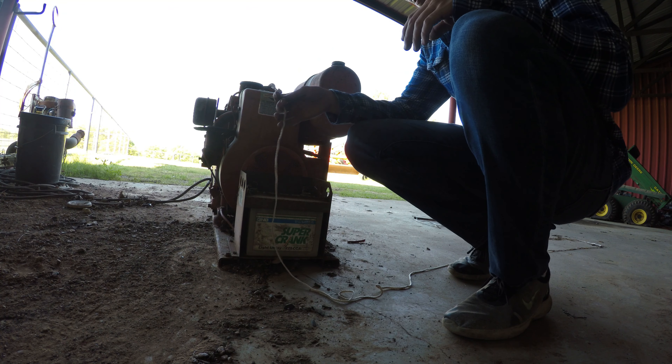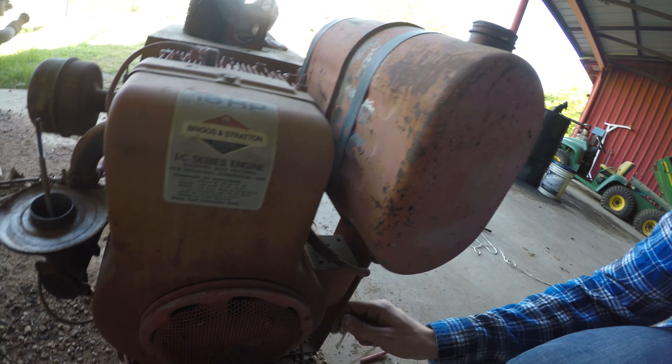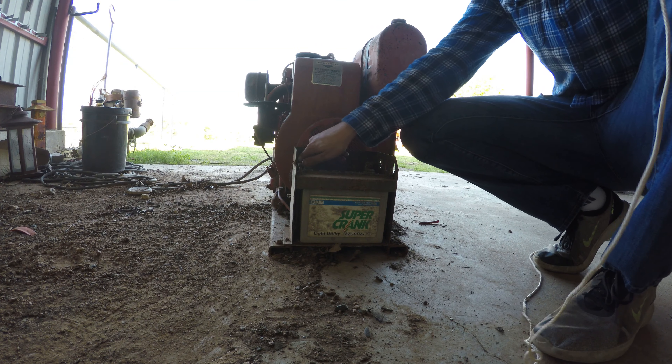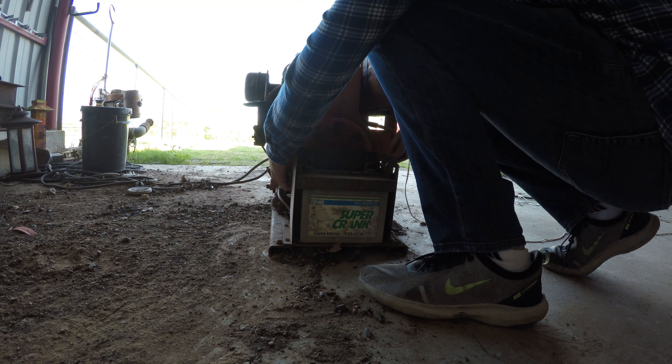To get this to work, I gotta tie this rope onto this little puller right here. As you can see, it's got like a notched V-belt kind of thing. The electric starter doesn't work, so I'm gonna wrap this up and we'll see if it spins on over.